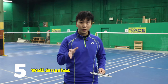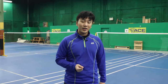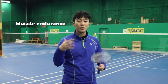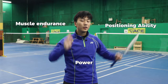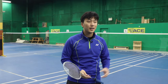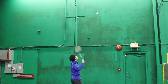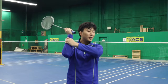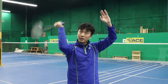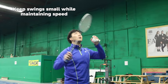Our last exercise, especially when you don't have access to courts, multi-shuttle, and coaching, is the wall smash exercise. This is very similar to doing a multi-smashing exercise — you are working on your muscle endurance, your power, and your ability to get into position fast enough to smash repeatedly. Take a shuttle, go up to the wall, try to hit it like a clear and hit it as far as possible every time. Your arm will get sore quickly, so keep your swing as small as possible while still swinging as fast as possible to generate power.